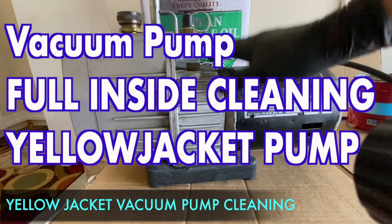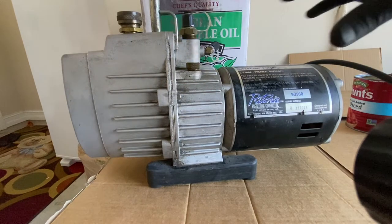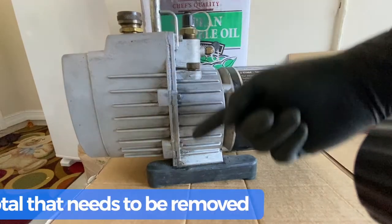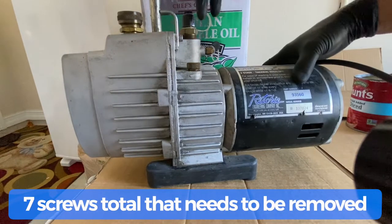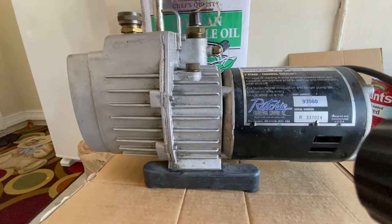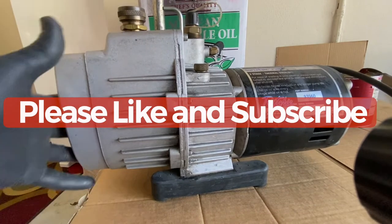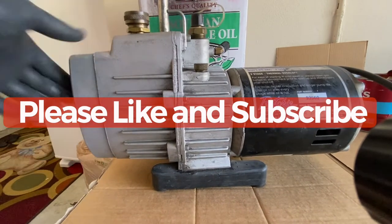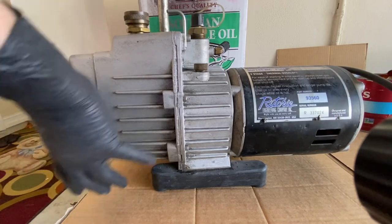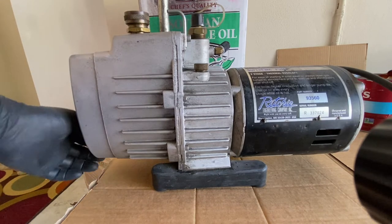Today I'm going to show you how to open up the assembly on this Yellow Jacket Super Evac vacuum pump and clean the inside. There are four screws — two on this side and two on the other back side. Before you do any of this, there is a drain plug on the very back and you have to drain all the oil. I have another video linked below showing how to drain and replace the oil, but for this purpose I've already drained the oil.